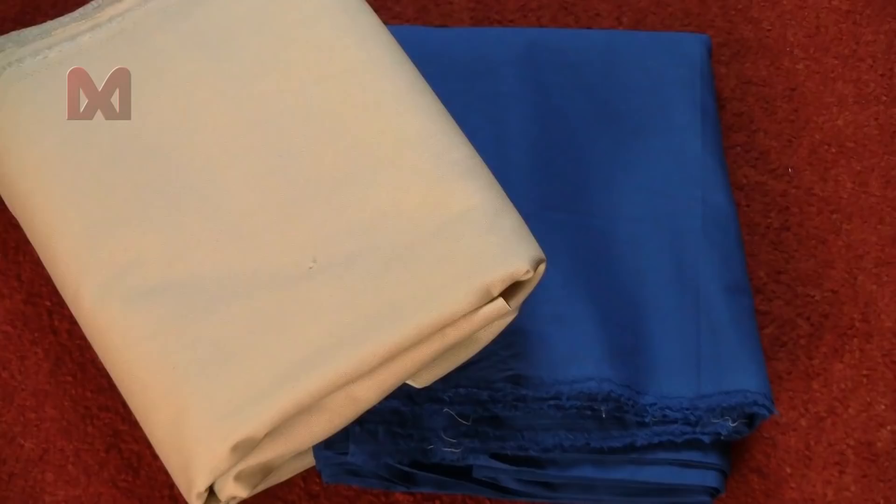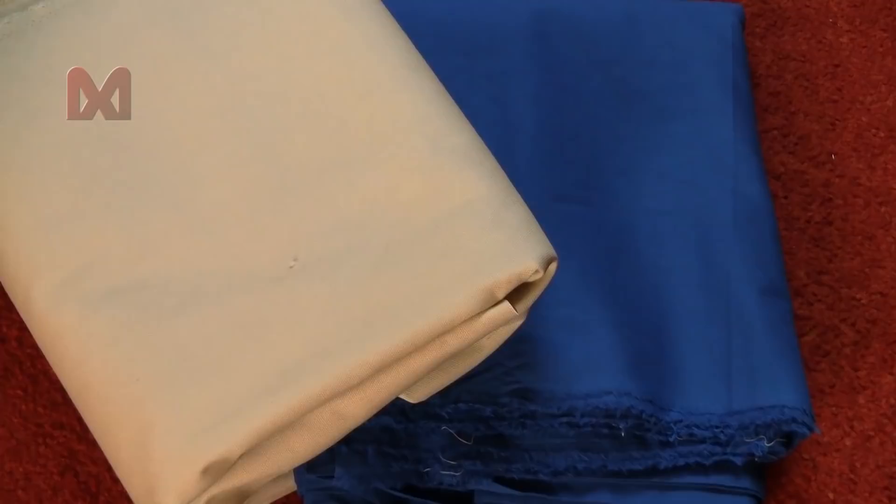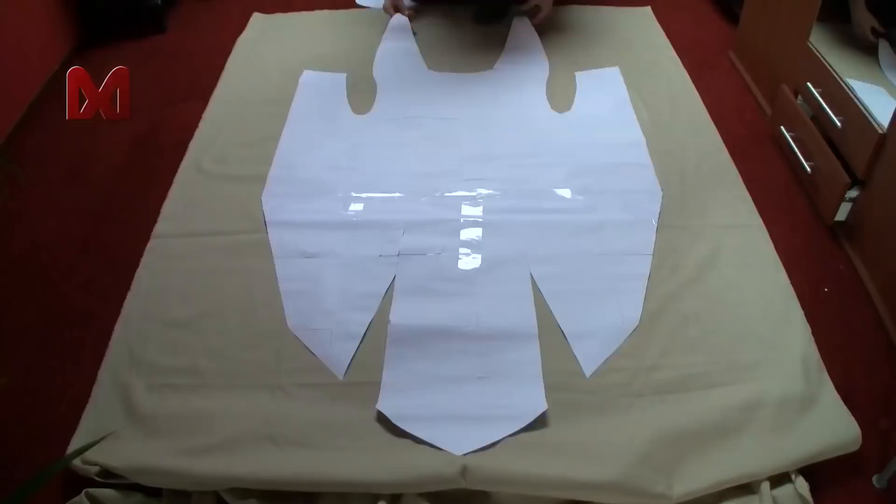In this video I will show you how to make the coat. For this tutorial I use off-white and blue fabric. The off-white fabric has a rough texture while the blue fabric has a fine texture, and it's a bit thinner too.